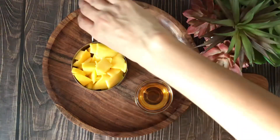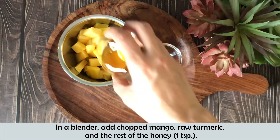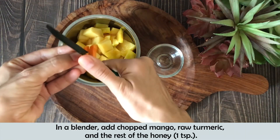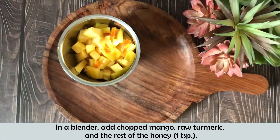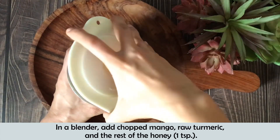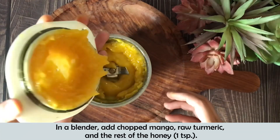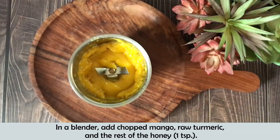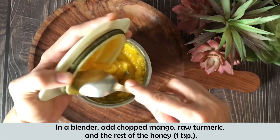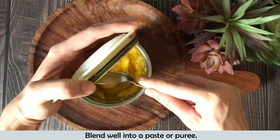After that, I will prepare my mango puree. I have added 1 cup of mangoes with raw turmeric. Since raw turmeric is less concentrated compared to powdered or dry turmeric, this is better in the summers. We will blend it and prepare a puree. See, the puree is ready.